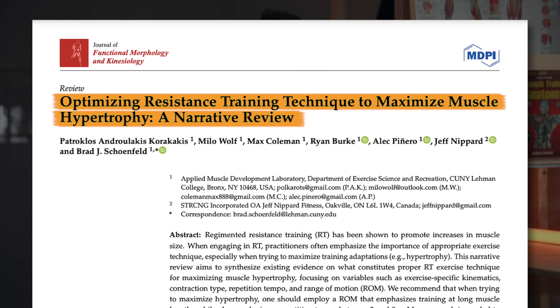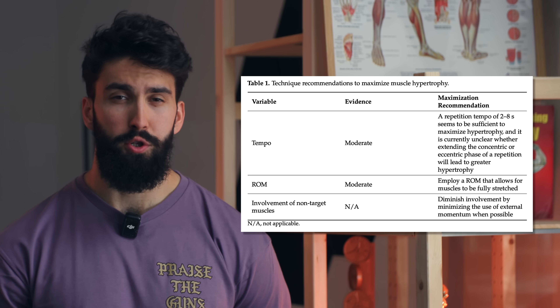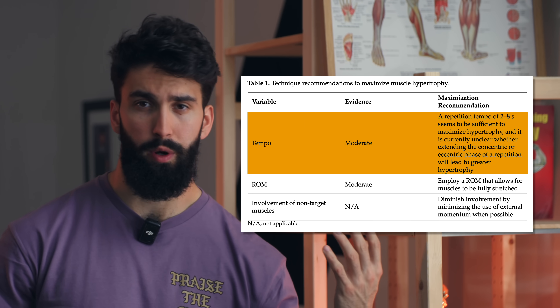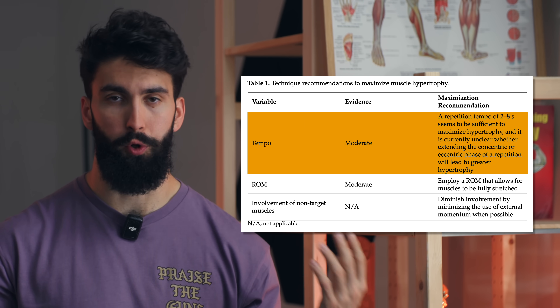There are a few important components of technique for building muscle. Based on the scientific evidence, there are three or four components to good hypertrophy technique, and when it comes to each different component of technique, there are people out there making these mistakes. First off, a good tempo. There is likely such a thing as going too fast, but also such a thing as going too slow for your repetitions.